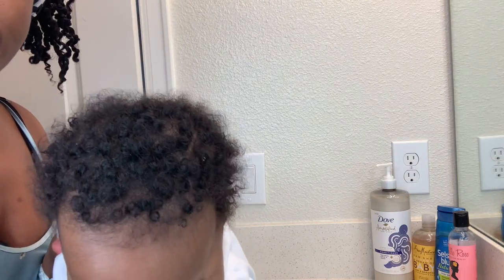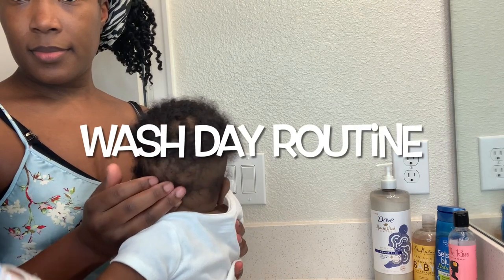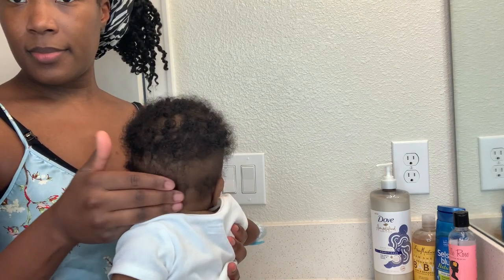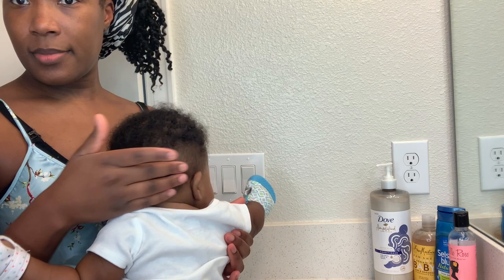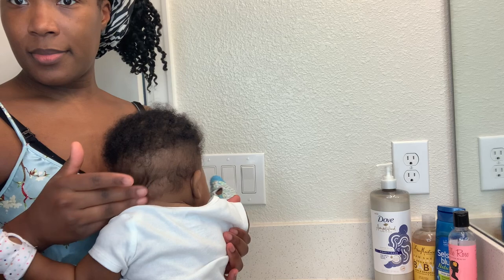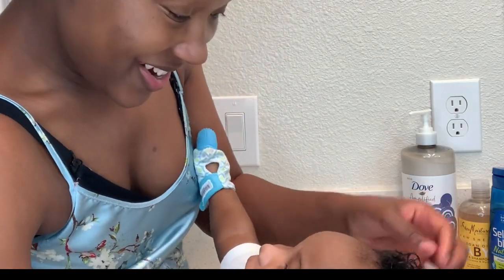Hey dolls, welcome back to my channel. I am showing you my son's curl pattern — this is his four-month-old wash hair day routine. I'm quickly showing you the back of his scalp. He has his hair falling out but we're going to get that growing back. I am using the Dove conditioner. All products will be listed in the description; they are all on Amazon, and no, this is not a collaboration or paid video — this is all my honest opinion and my own money spent.